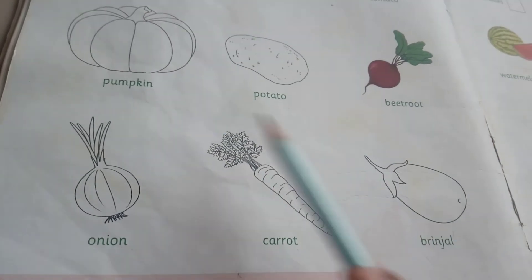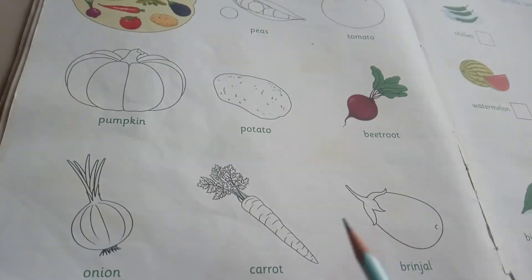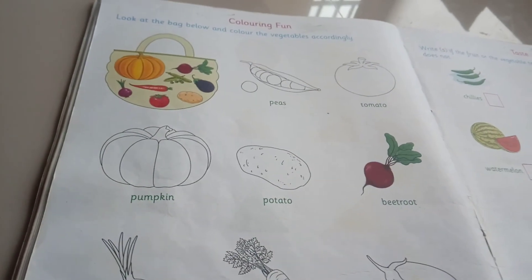See here, all of you practice the words and do the coloring at home. Okay. Bye. Bye.